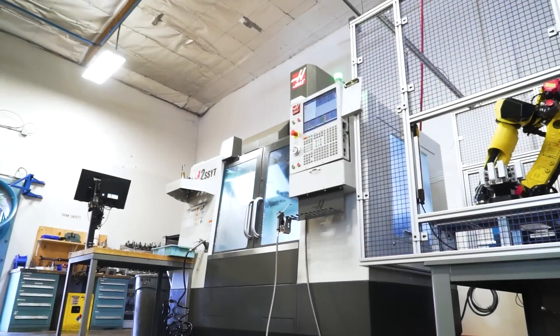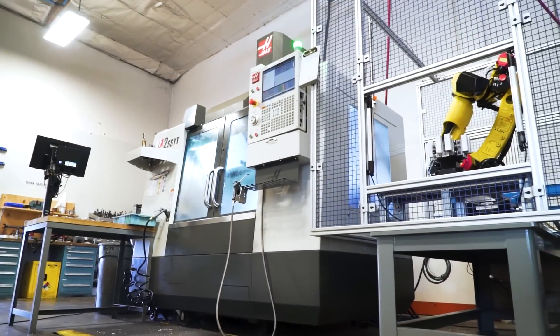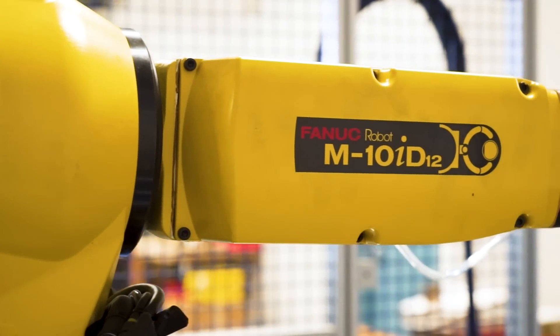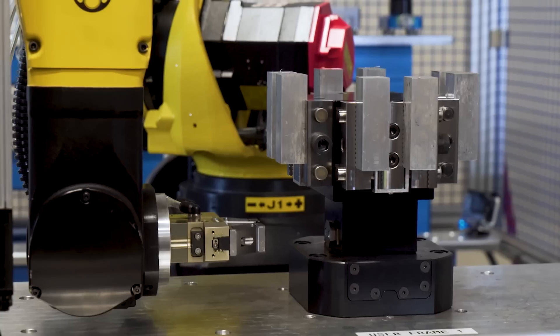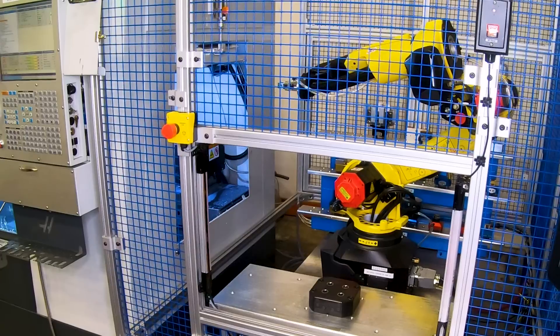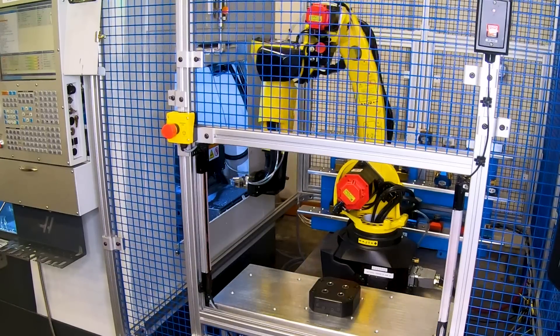Here we're automating a Haas VF2 with a TRT160 rotary using a FANUC M10ID12 robot. The software, pneumatic chuck, work holding, storage, and safety enclosure are all being designed by 5th Axis.